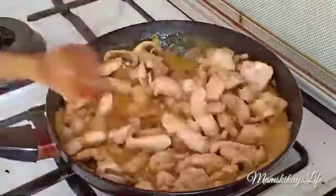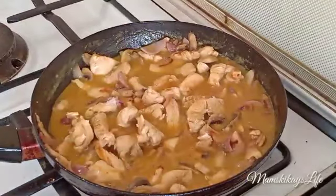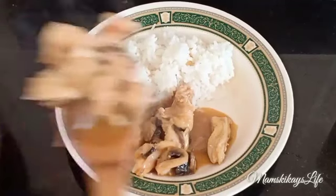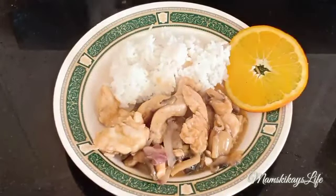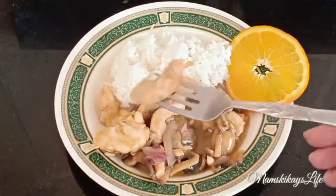After a few minutes our recipe is done. It's great to serve with rice and ready to eat. This chicken recipe is easy and full of flavor — yum yum yum!